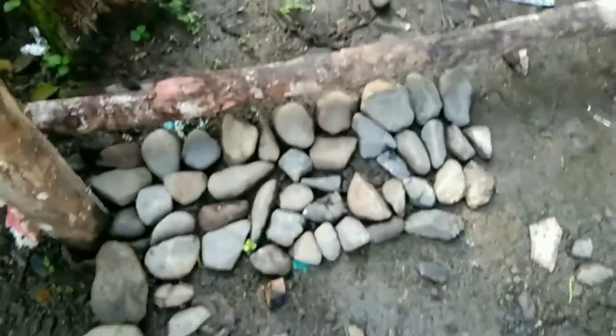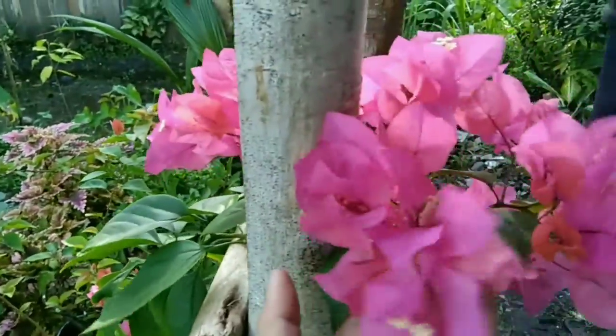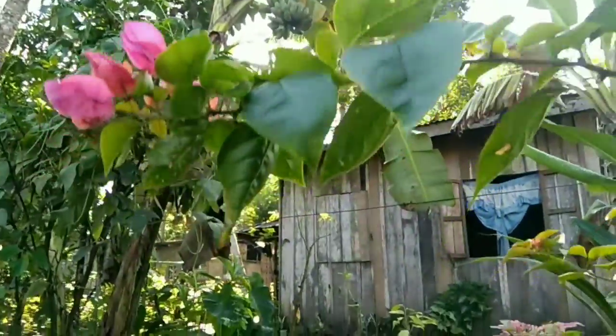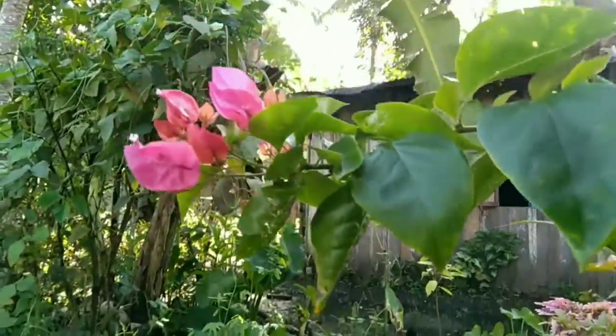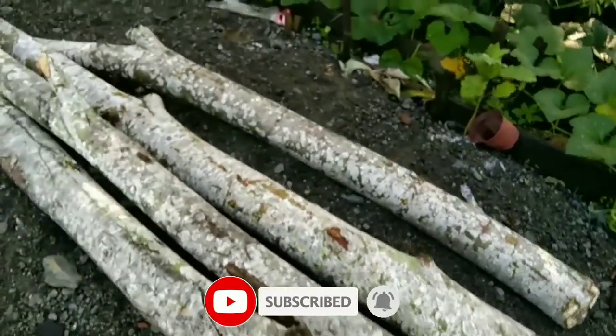I was collecting rocks and I put them here, outside of my house. The flowers are growing — they're blue now, maybe because it's sunny. This is apal kata wood that we are using for cooking.